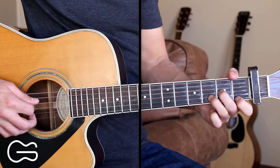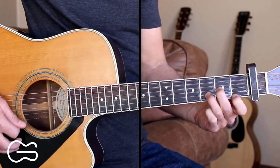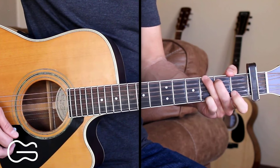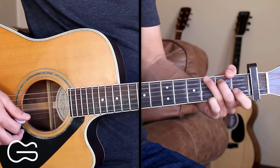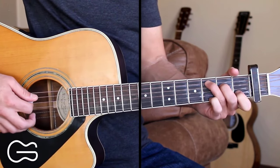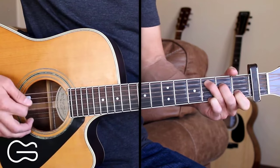There, when we go to the D minor chord, you'll just be picking the fourth, third, second, and first strings. Then we end the verse on our G chord. And if you can't do the picking quite yet or don't want to do the picking, you can just do strumming — down, down, down, up, down, up for the strumming pattern.